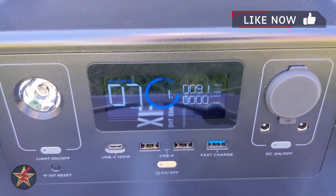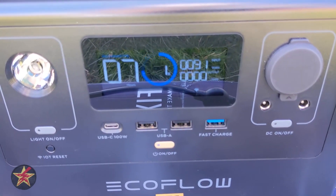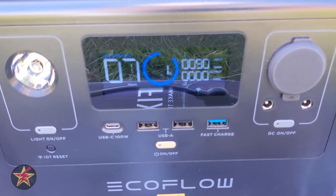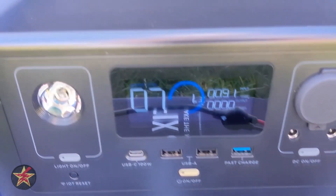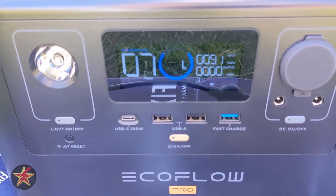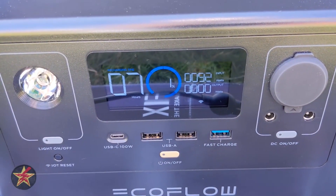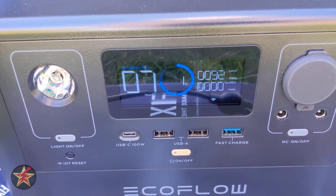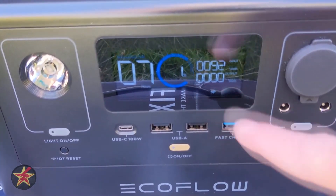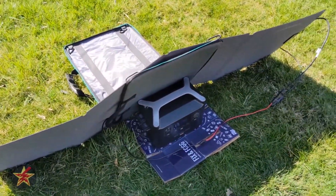Here's the charging setup: it's a spring day, not summer, and partially cloudy with the 110-watt solar panels. I have the EcoFlow sitting on a cardboard box to keep it out of the grass and also to help prop up the solar panels to keep them properly aligned. We're up to about 92 watts input, which is pretty good. I had loaned this to a neighbor to test so they got it down to one percent — if you don't drain it that low it won't take seven hours.